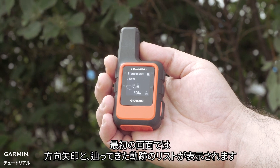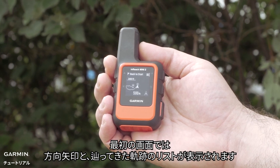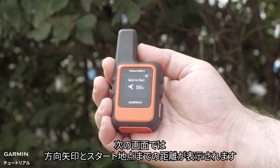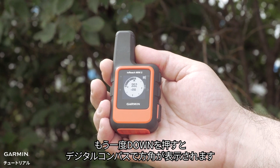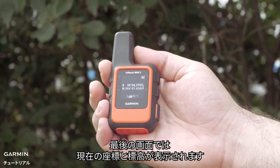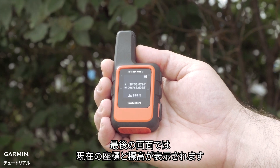The first screen provides the breadcrumb trail with a directional arrow. The next screen will show you a directional arrow and the distance to the starting point. Pressing down again will show your direction with the digital compass. The last screen displays your current coordinates and elevation.